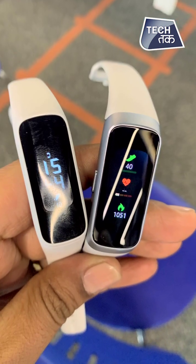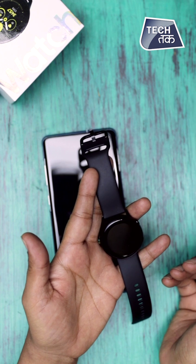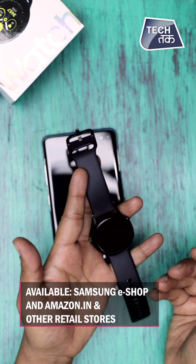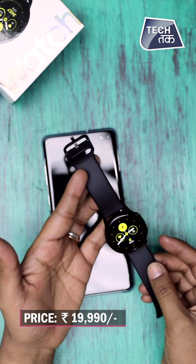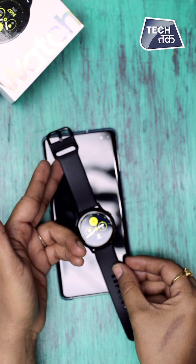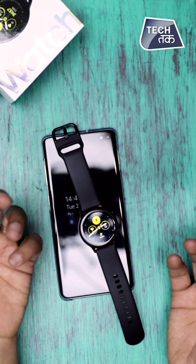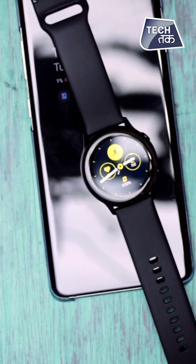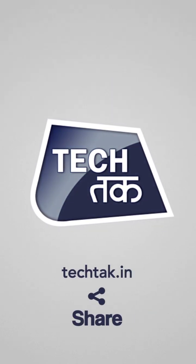We'll also do another video where we show you the new fitness band, the Galaxy Fit E — its unboxing and review. The Galaxy Watch Active is available on Amazon.in right now for ₹19,990. It's decently priced and not very expensive. Design-wise it's very minimalistic and quite different from previous Galaxy watches with great features. Do let us know in the comments what else you want to know about the watch and don't forget to subscribe to the channel.